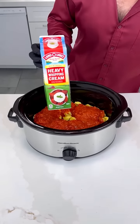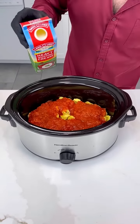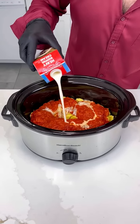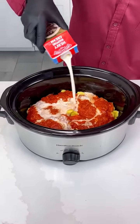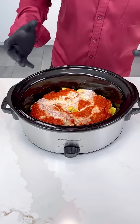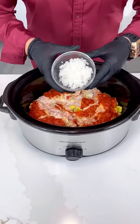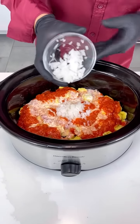Now to make this super creamy, let's add some heavy whipping cream. Yes, you can use half and half if you're on a diet, but I want it nice and creamy — I don't want to give up anything. I'm gonna add about one to two cups, not too much, because we just want it to be nice and creamy but not overwhelming. Now, half of a diced white onion — you can use yellow onions.